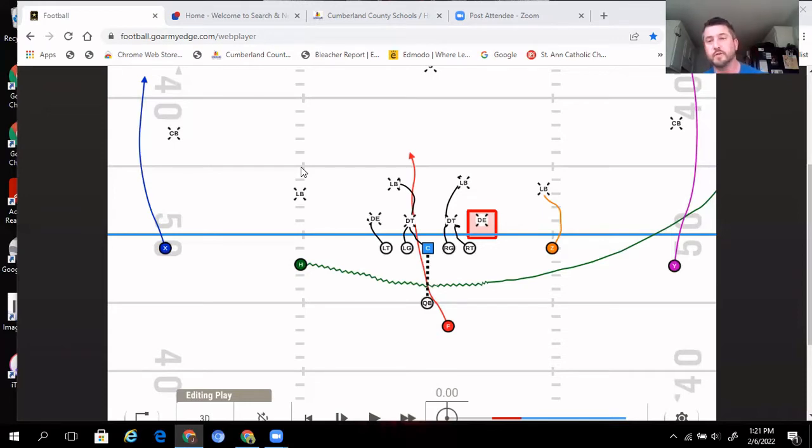Here we're running inside zone to the left. Starting with the play side: the center is going to protect the play-side A-gap — he's thinking inside, head up, outside. He sees someone inside, so he takes a power step to engage. The left guard thinks: do I have anybody inside? No. Head up? Yes. So he's going to combo block with the center, and they carry that combo block up to the nearest inside linebacker. Two double teams are created in this scenario.